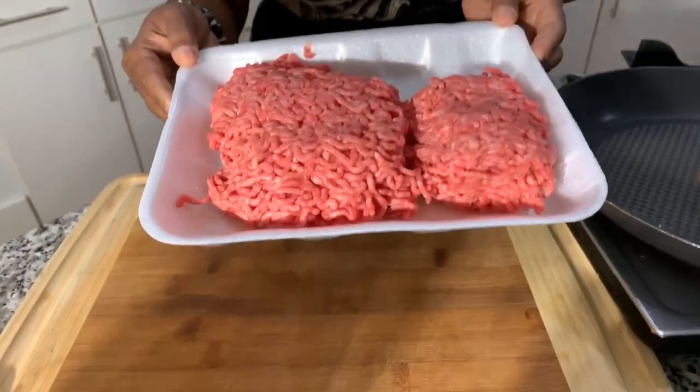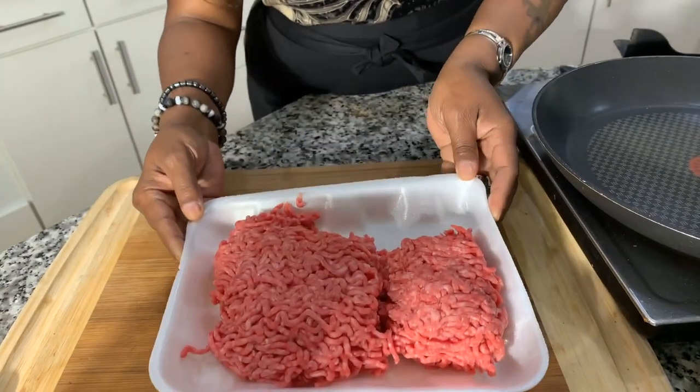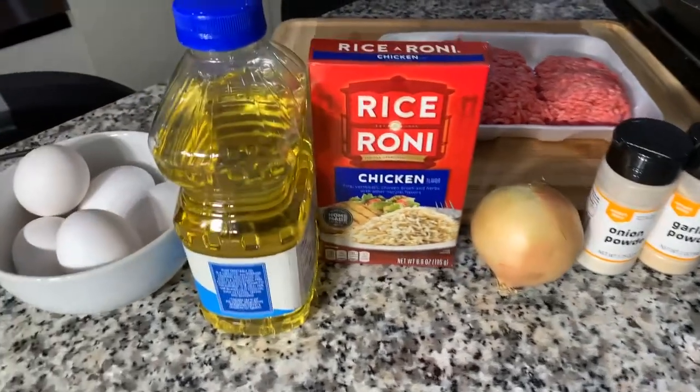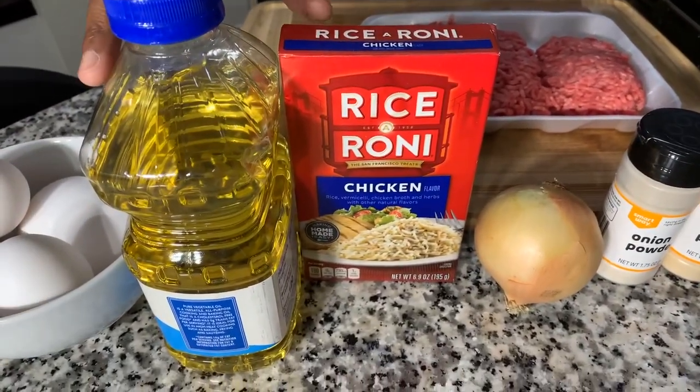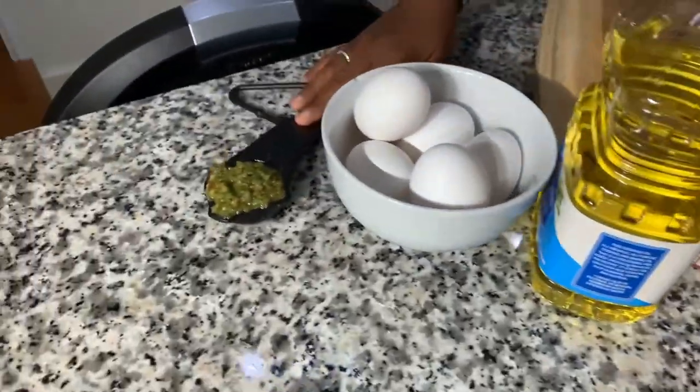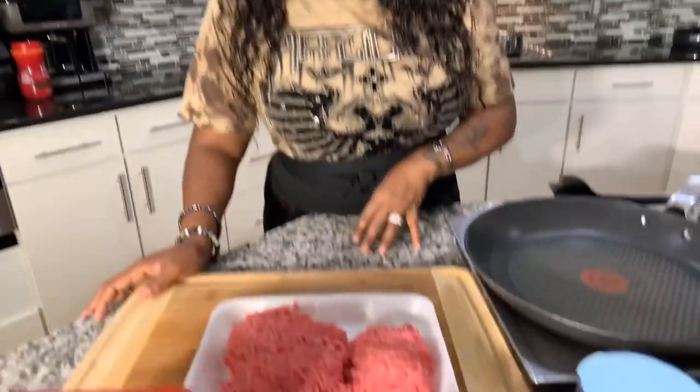Here are the ingredients you're going to need: a pound and a quarter of ground beef, a nice sweet Vidalia onion, some chicken flavored Rice-A-Roni, some vegetable oil, five large eggs, and some sofrito — but that's optional, leave it out if you don't have it. And a couple of spices: salt, pepper, garlic, and onion powder.